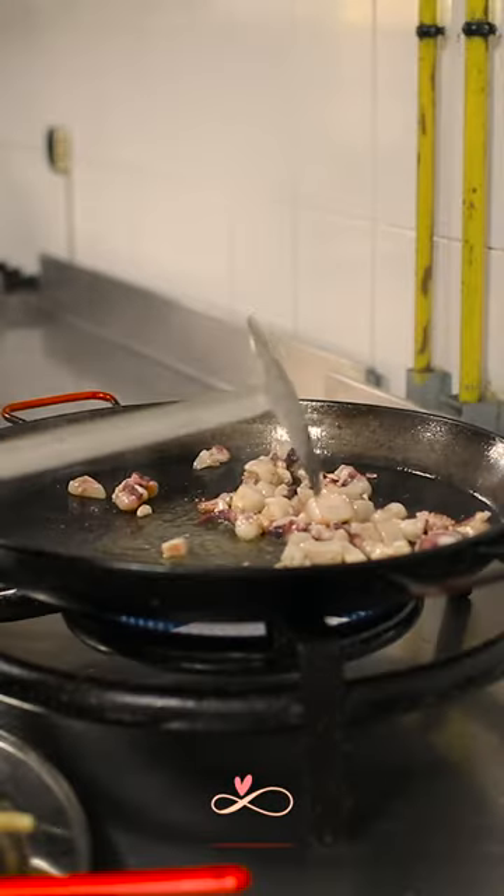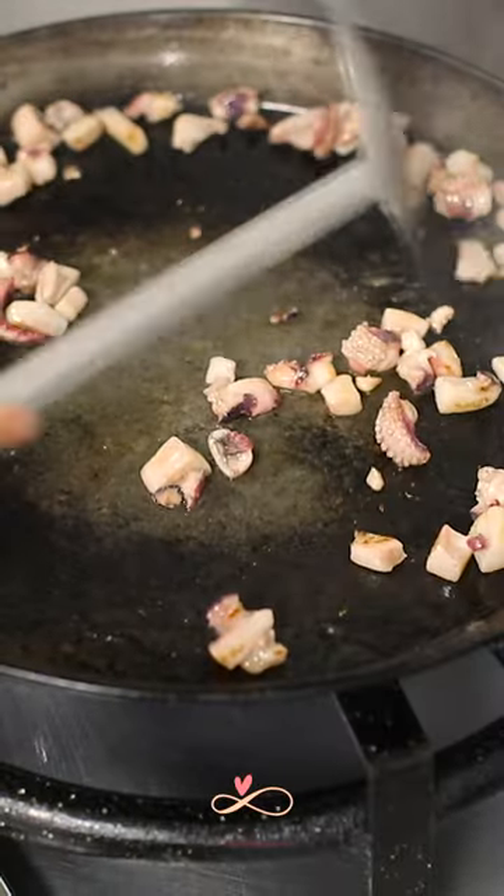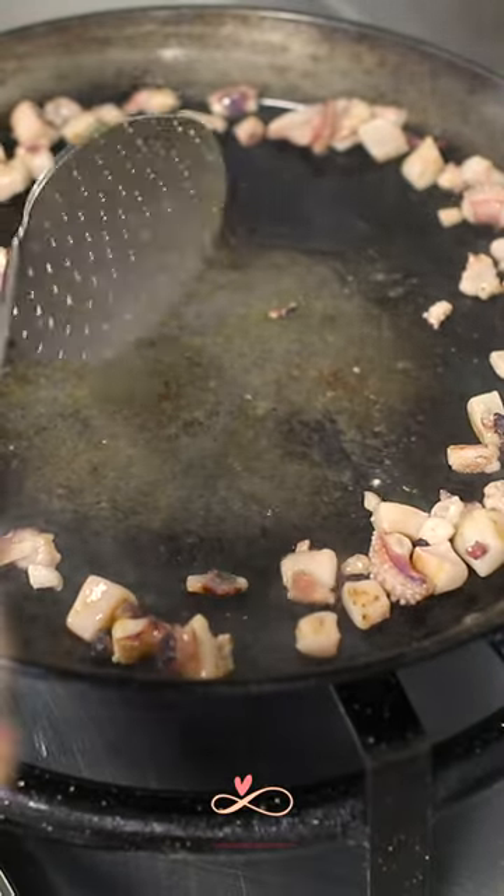We add the cuttlefish. Now we are looking for the brown. When you finish with one ingredient, keep it in the corner.